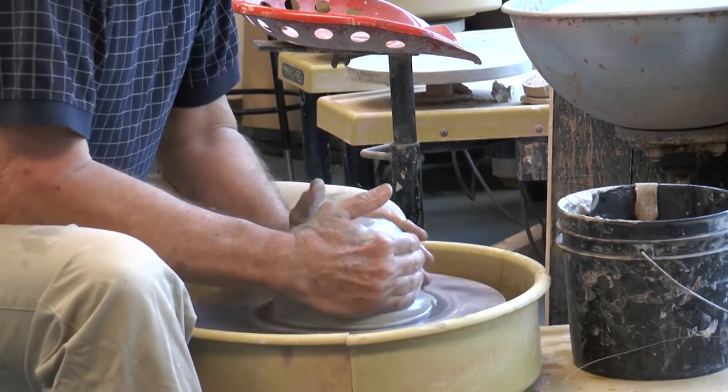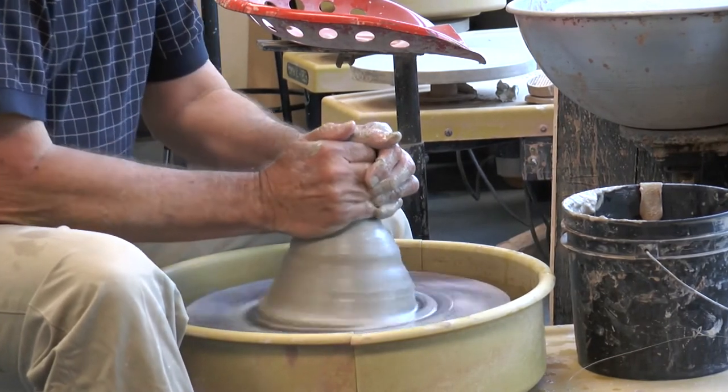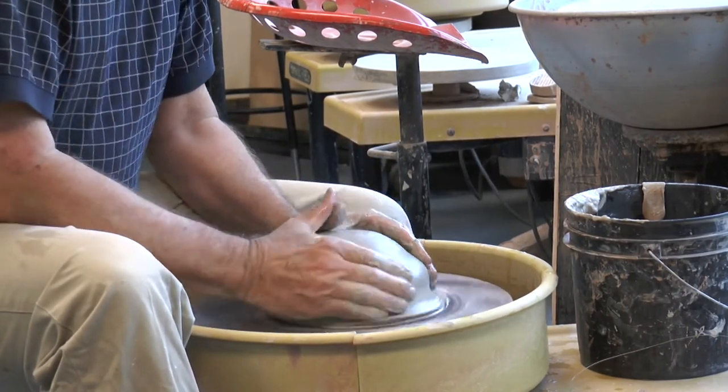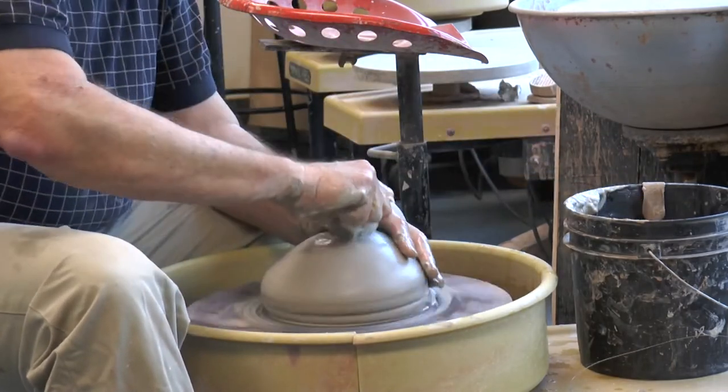Coning means squishing in the bottom and pulling it up to a cone shape, and then pushing it back down. We'll do that two or three times and then we'll be ready to pull out the wall.